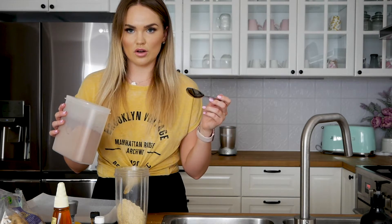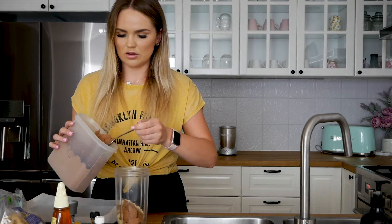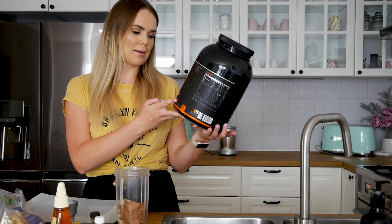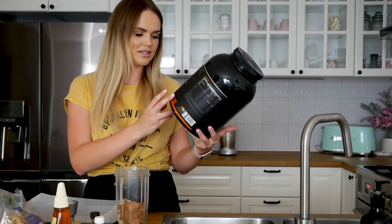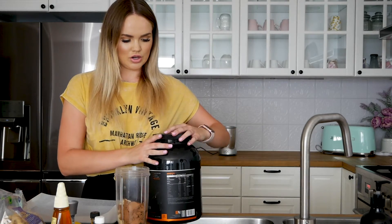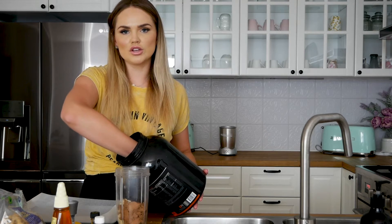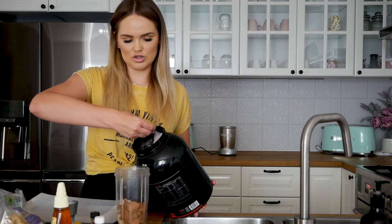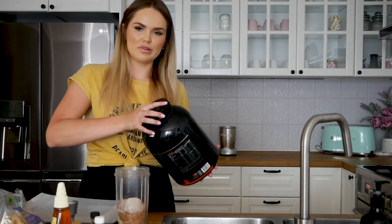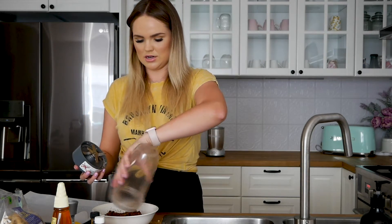Two tablespoons of chocolate cacao powder — I do a big heaped one. The protein powder I'm using is EN Shredding Matrix; it's a chalk honeycomb flavor and it tastes awesome. I'm going to pop a scoop of that in. You can use whatever protein you want — I choose high protein, low carb. So I pop one scoop in and blend all that up, then pop the dry mixture into a bowl.